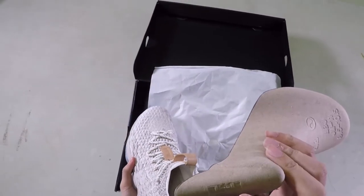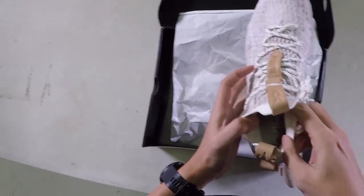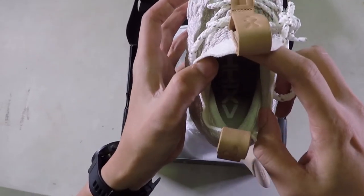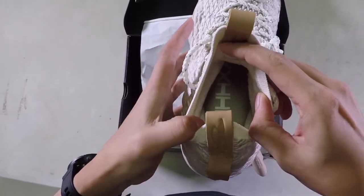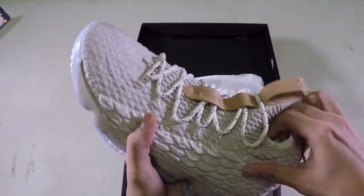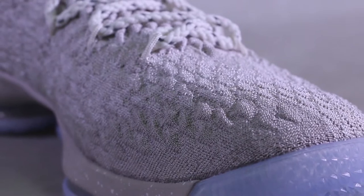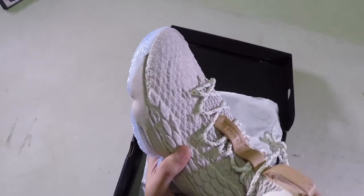Even this carton has a LeBron logo here. And inside, it's written LeBron 15, and it's number 23. And this is the new fabric — the Flyknit Battle, which will be used exclusively for LeBron, as per Nike.